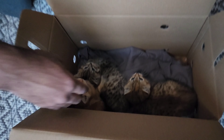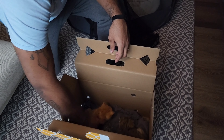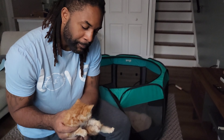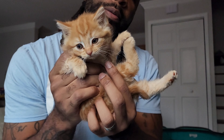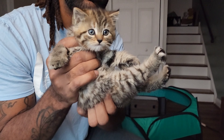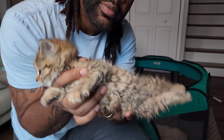We can transition them to the playpen once they're feeling okay and no one looks too stressed or alarmed. The one being picked up right now is Sunny — they're all listed as female, but we know it's unusual to have a female orange cat, so we'll probably figure out in a few weeks whether Sunny is actually female or male. This cat is Rainy, and the final cat is Cloudy.